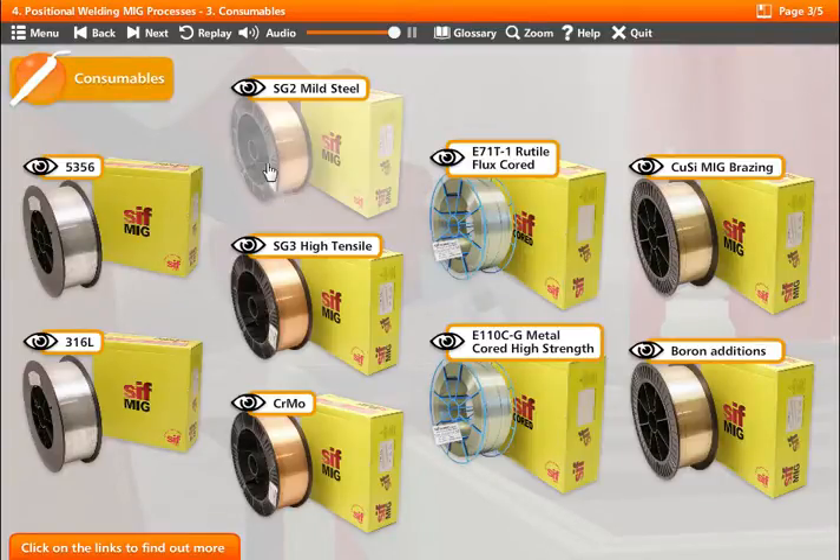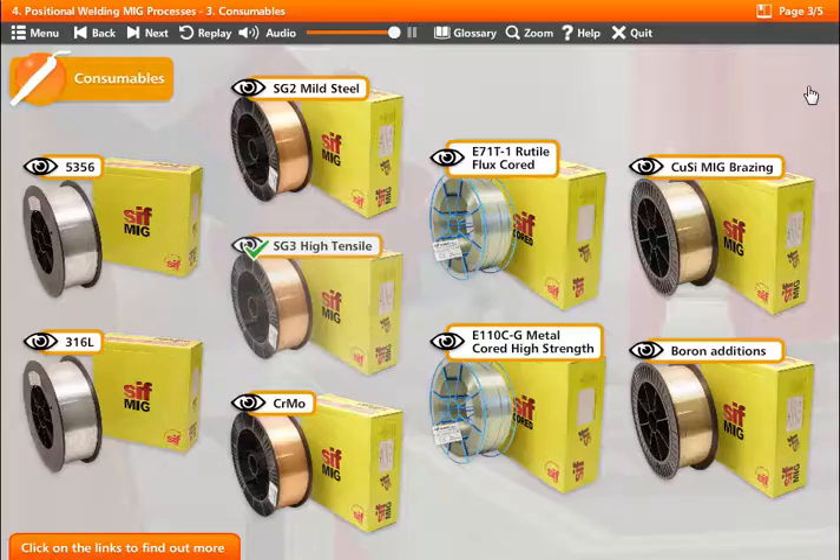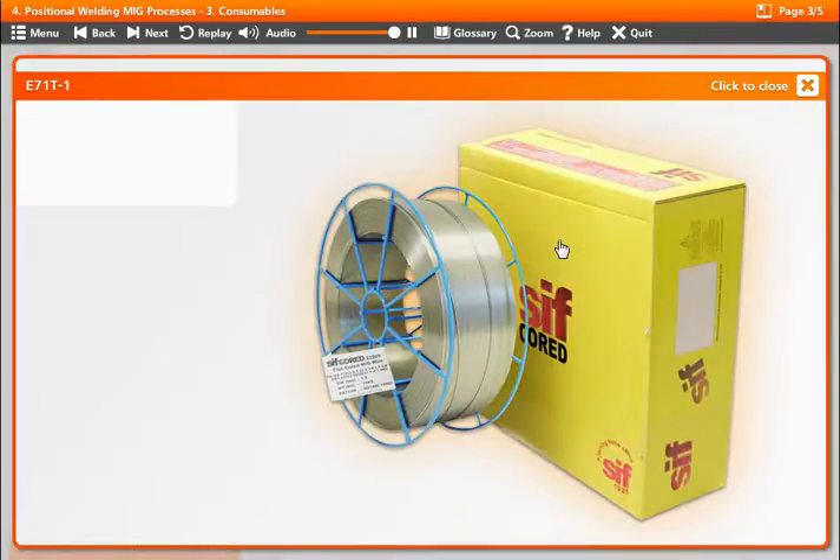Click on each of the links for more information about MIG wires. SG3 grade is a high tensile, copper-coated, mild steel wire used where strength is required. E71T-1 is a rutile flux cord wire.